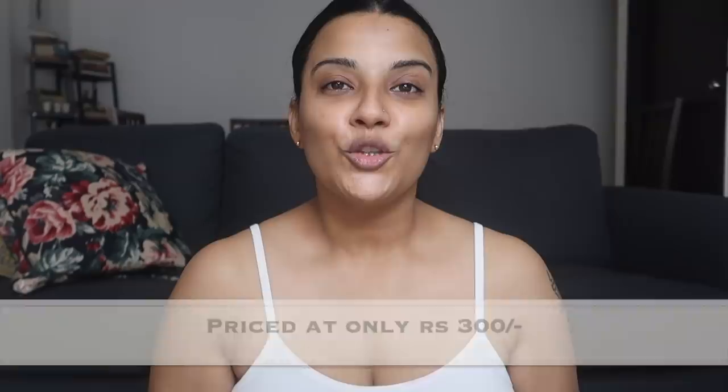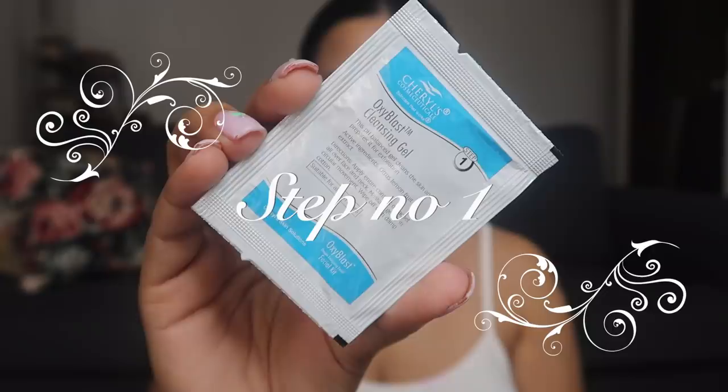First of all, I'm going to take sachet number one. It's called Oxiblast Cleansing Gel. The first step is to cleanse your face. This cleansing gel is pH balanced — it cleans the skin and prepares it for exfoliation. Just apply the entire content of this sachet all over your face and neck, massage gently for a few seconds, and once you're done, wipe it off with a damp towel. Make sure the towel is very, very soft. Now our face has been cleaned very well.